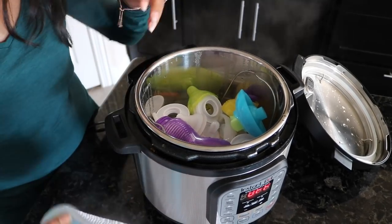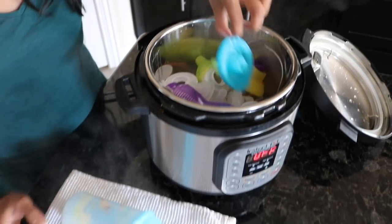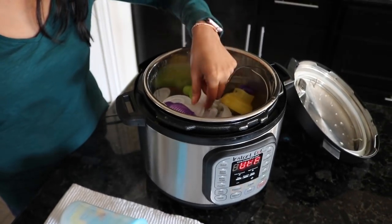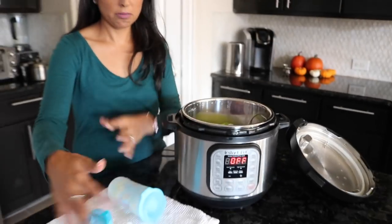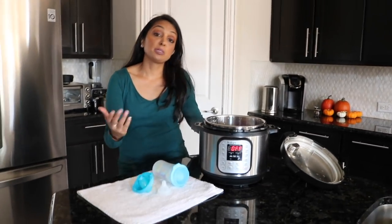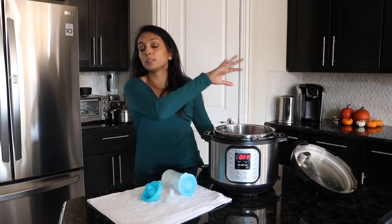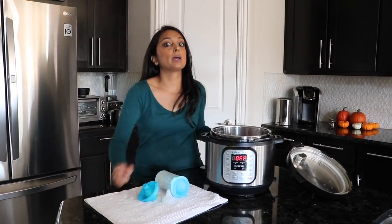It may be a bit hot, but you can basically take the things out and lay them on a towel. You can either air dry them or dry them with a towel — up to you. Just take out everything, line it up. It's a really quick and fast way to sterilize while you multitask and not have to worry about cleaning each and every part individually.